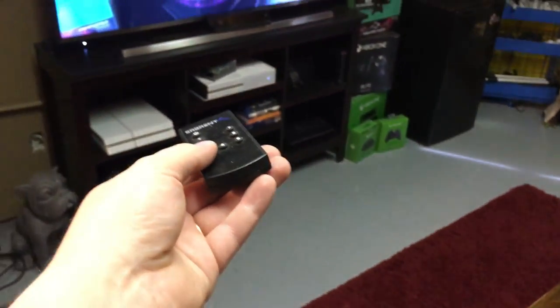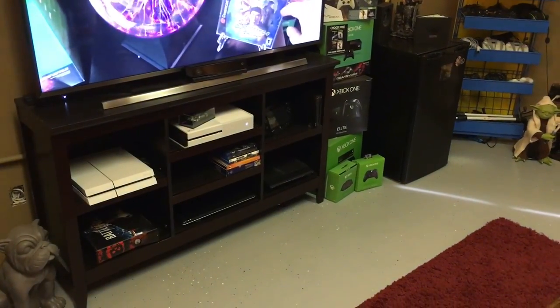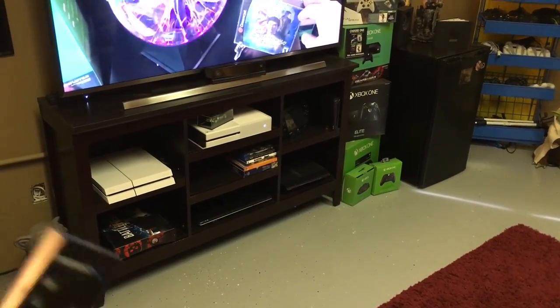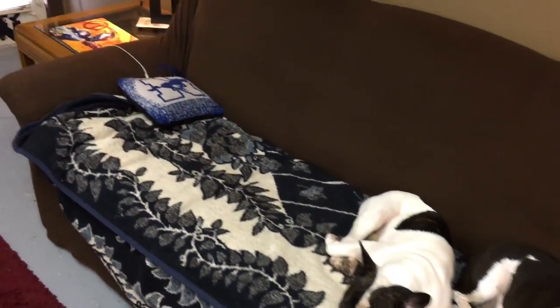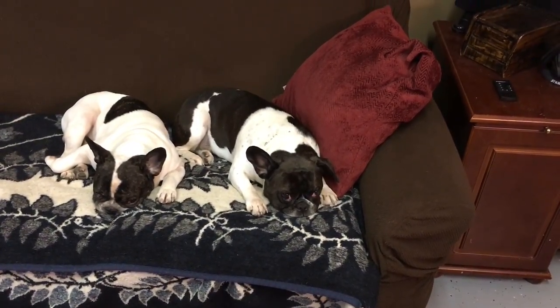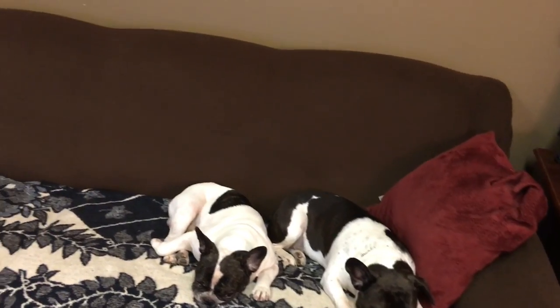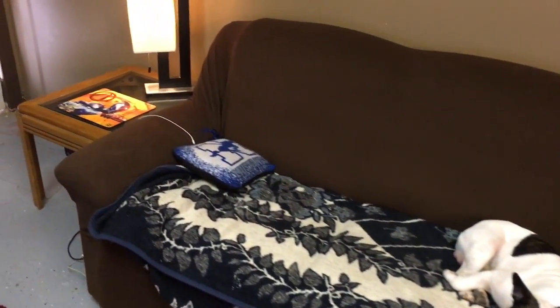This is actually how I change between all my consoles — it's an HDMI splitter. None of the other consoles are on right now so it wouldn't do much good to demonstrate. Over here I've got a pretty comfy couch with a blanket on it because I have the dogs down here and I don't want them getting hair all over it. That's Muffin and Charlie, my French Bulldogs. We chill down here a lot and do a lot of gaming on this couch.